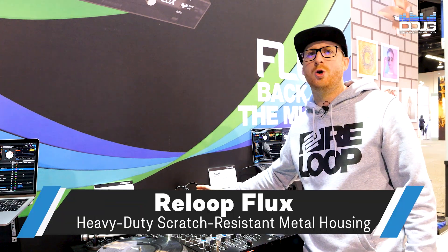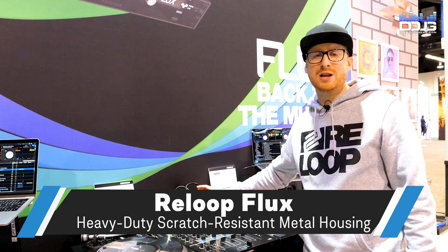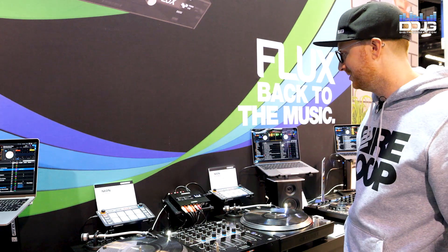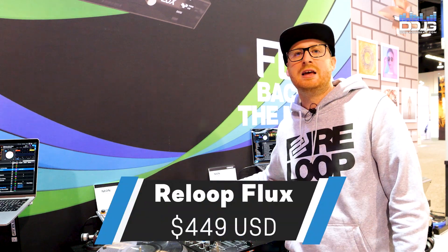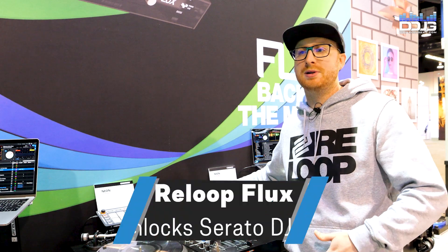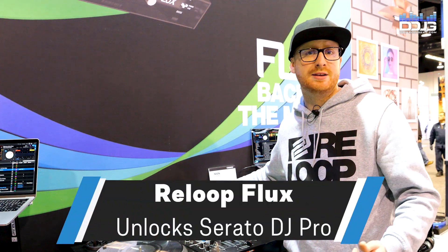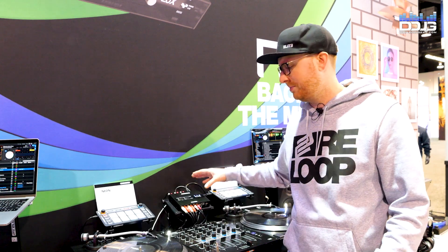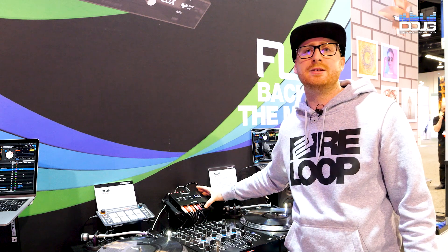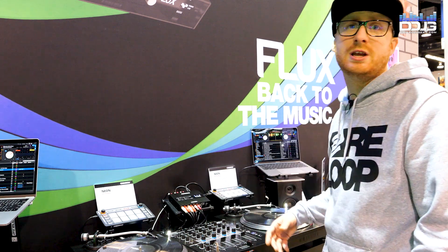It's built from gunmetal, so especially for touring use you can really put it through its paces and it won't break or lose its look quickly. Most importantly, this device comes for $449 in the US. And keep in mind that if you want to buy Serato's DVS expansion separately to enable DVS on other devices, the club kit DVS expansion alone costs $300. So the Flux goes for $449 and you get way more for your money.